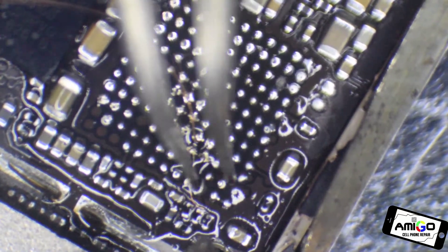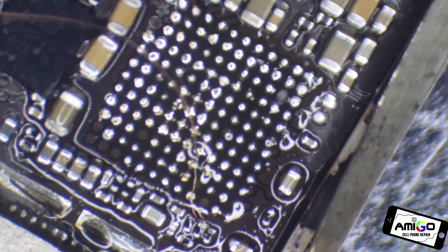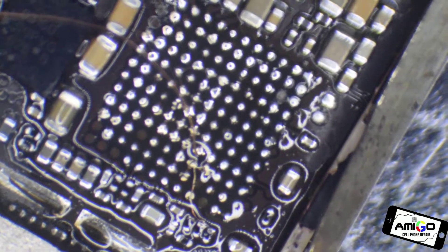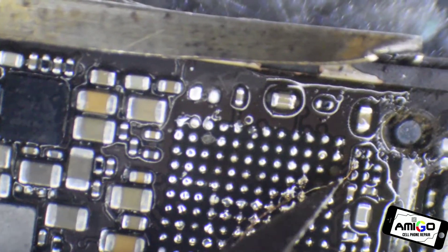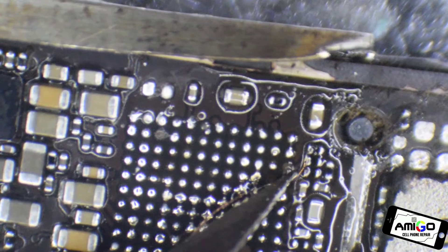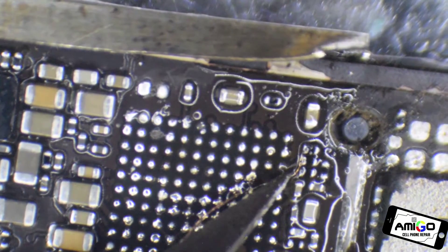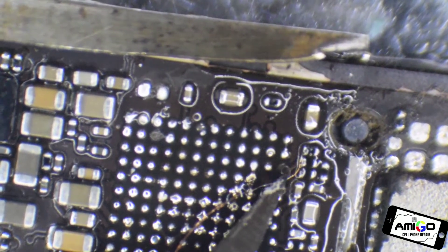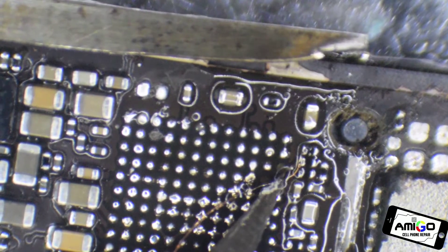We have a very good, strong connection and we're going to cut it with a little knife. So if you see here, I'm going to do a tiny little cut. The reason why this one came off is because the manufacturer didn't apply the right temperature.